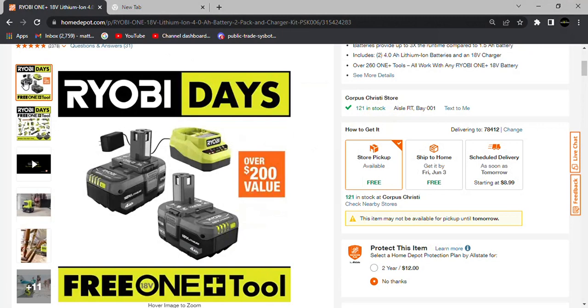Hey everybody, welcome back to the channel. This is Let's Talk Tools. Today we're gonna be covering Ryobi Days, so let's jump right into it.